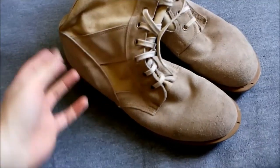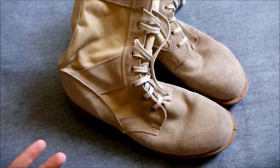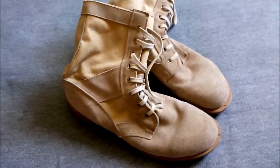These boots are debated in terms of how good they were. This tongue is stitched right to the top, and some people say they were quite good — they didn't let too much sand in and were comfortable. Other people malign them heavily. I have not, and am never going to, wear them in a desert environment, so I won't be able to make any judgment on that myself.